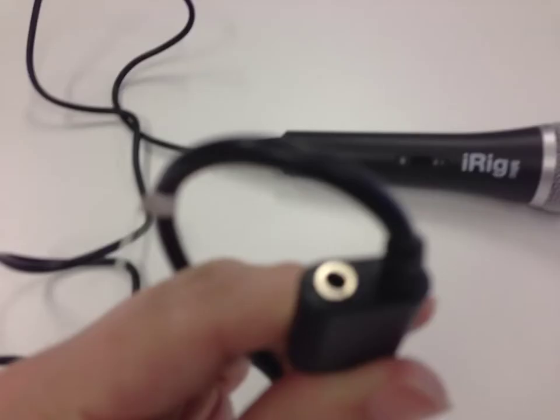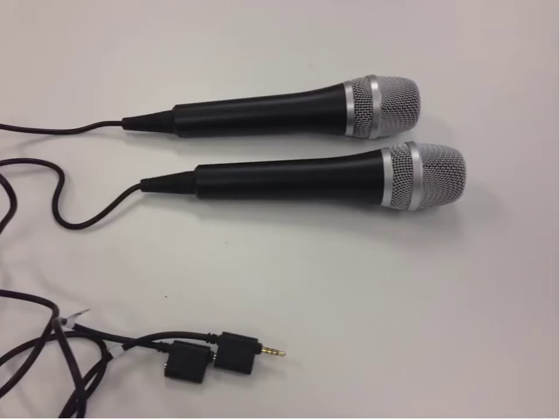The iRig also has an extra connection point. This means you can daisy chain two or more microphones together, so you can have a microphone for each speaker when you're recording.